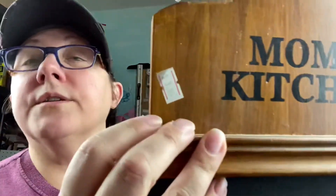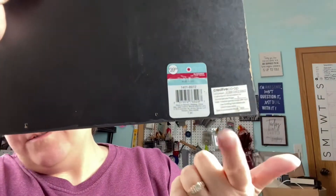I'm going to crack out that chalkboard — let me show you. This is the chalkboard I'm talking about. It says 'Mom's Kitchen' on it. I got it at a thrift store for three dollars. Somebody initially paid $39.99 for this — I'm not thinking it's worth $39.99.